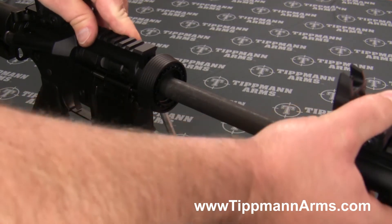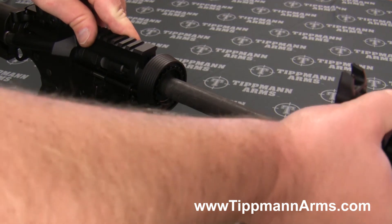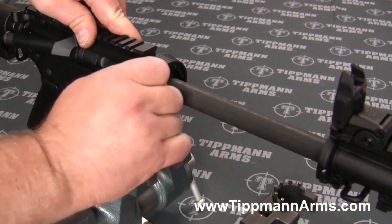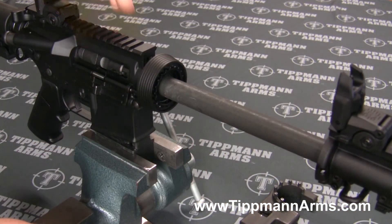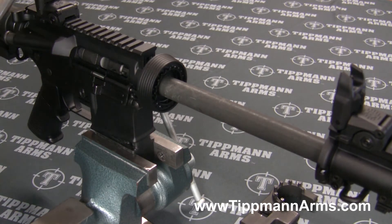Then just twist the barrel a little bit to make sure nothing weird is going on — that it's not rotating or anything like that. Once you have that in place, grab your torque wrench.